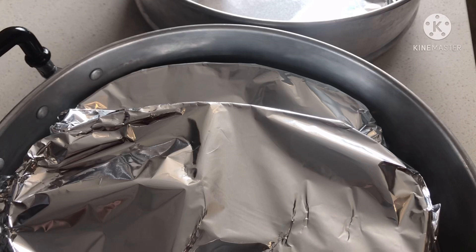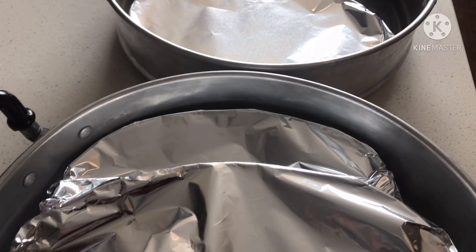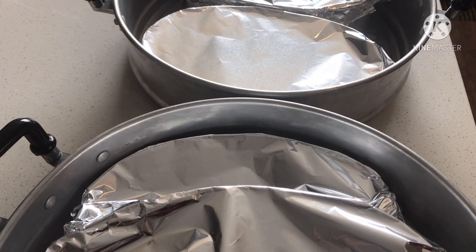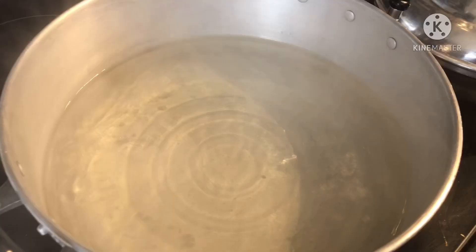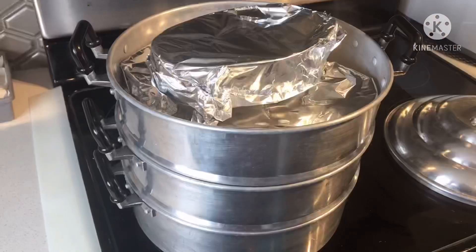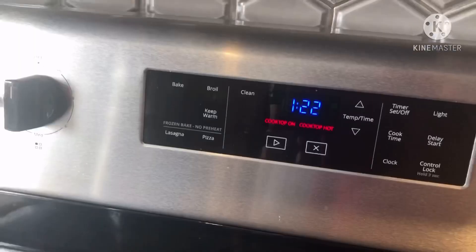Dapat hindi siya kukulo ng malakas pag nagluluto ang leche flan — kasi pag nasubra siya sa kulo, magbabubbles yung leche flan natin. At hindi rin pwedeng ma-overcook siya, kasi yung leche flan natin aalsa siya. 45 minutes. Set natin ng 45 minutes. Pumukulo na yung steamer, so lalagay ko ng leche flan. Isisit ko lang siya ang timer ng 45 minutes.